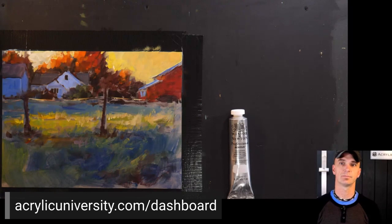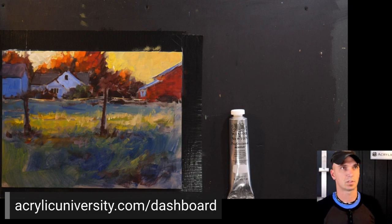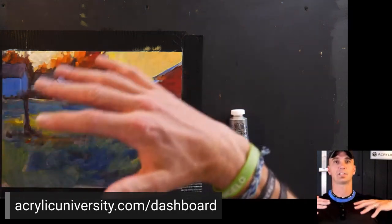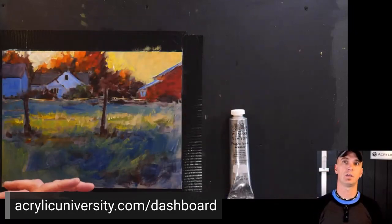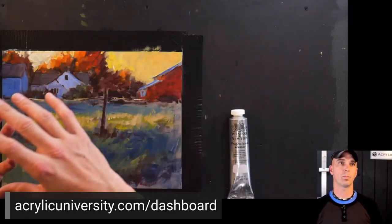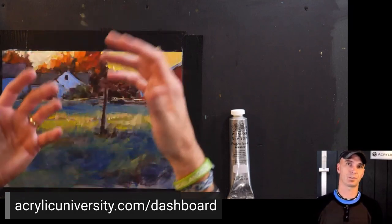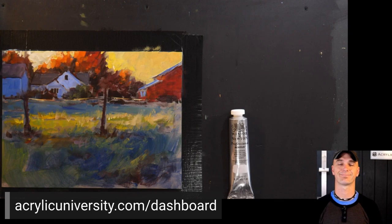What is acrylic modeling paste and what is it used for? Acrylic modeling paste is like a very thick gesso — it's used to create texture. Usually it's used under a painting or mixed in with paint to create more textural brushstrokes and things like that.